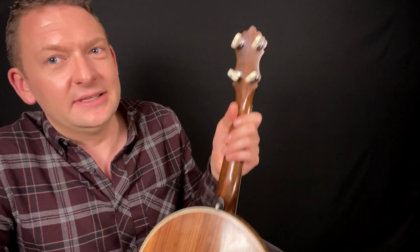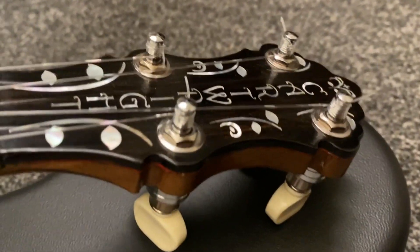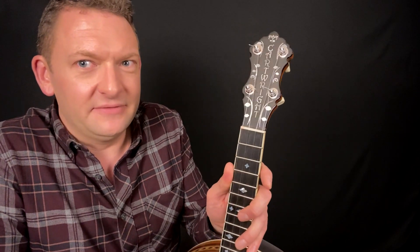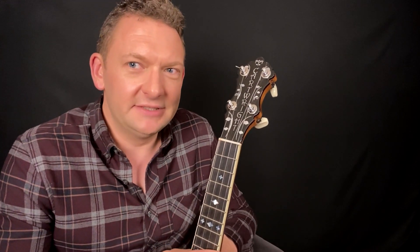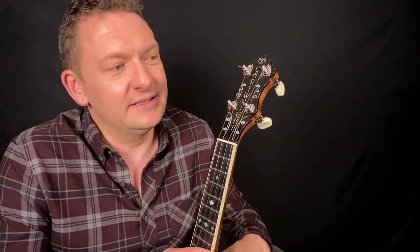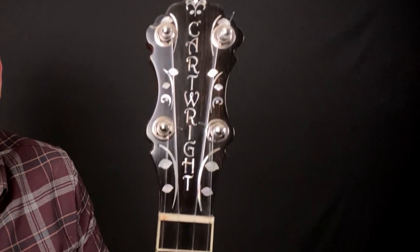Coming up to the peghead, this is where the uke really takes its own identity and breaks away from being a copy of the original. There are lovely top quality gear tuning pegs, and when we look at the front of the peghead, this is perhaps the most striking feature of the instrument — it's very showy, very classy, very ornate, and a real thing of beauty. I have seen a lot of Phil Cartwright's ukes over the years and I can't remember ever seeing two the same. He always likes to make them individual, and this certainly is that. It's a really stunning bit of mother of pearl inlay for the Cartwright name and the decoration around it.